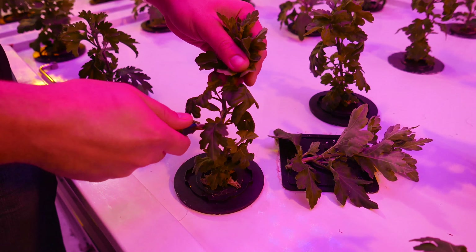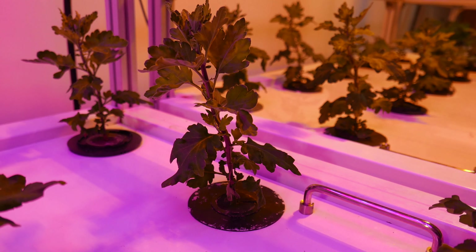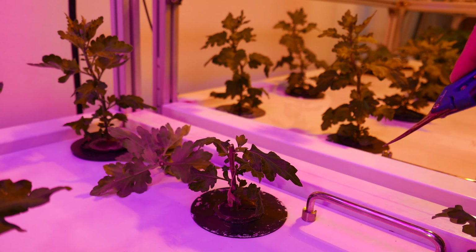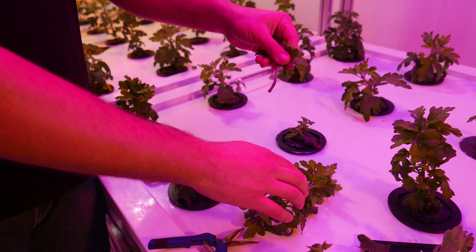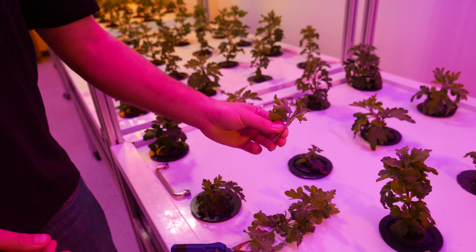What I do is I just grab some scissors, and I cut down and leave about four to six nodes on each plant, and just leave a little bush, and these will grow back into new branches. I just go through and cut all of them down.